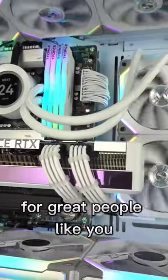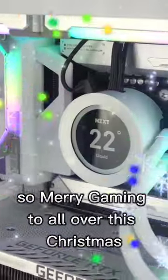We are always building gaming computers like these for great people like you. So Merry Gaming to all over this Christmas.